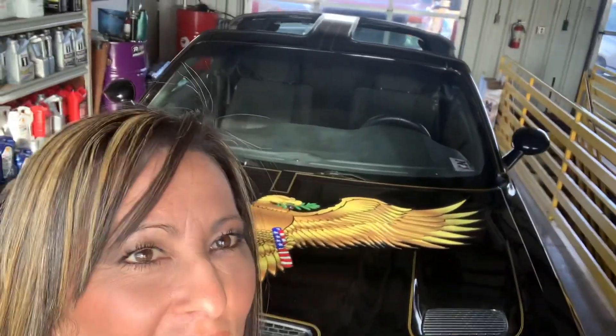We are doing a car for John Schneider's new movie Poker Run. We have to put T-tops in a Dodge Challenger, and this is how we did it.